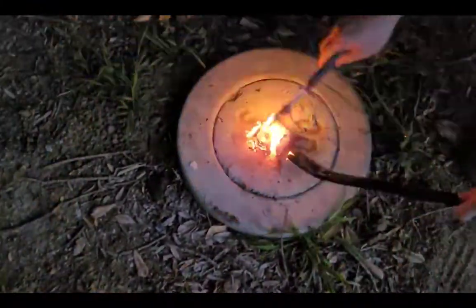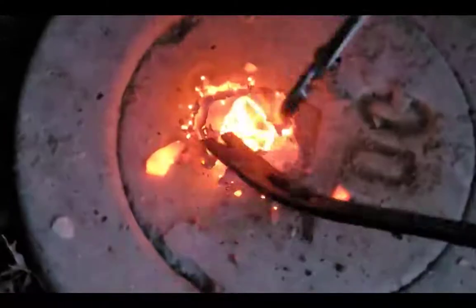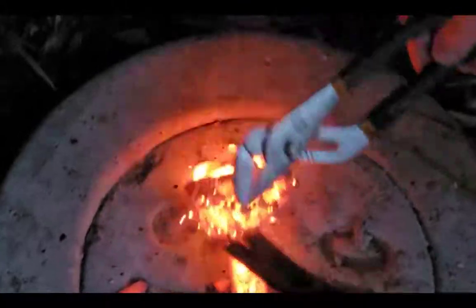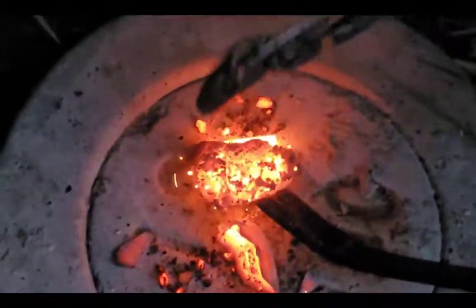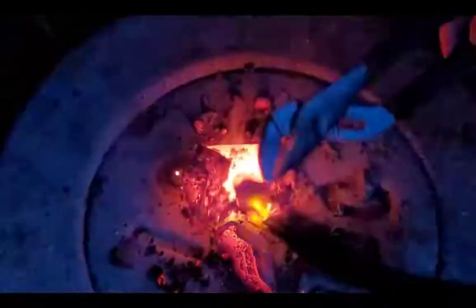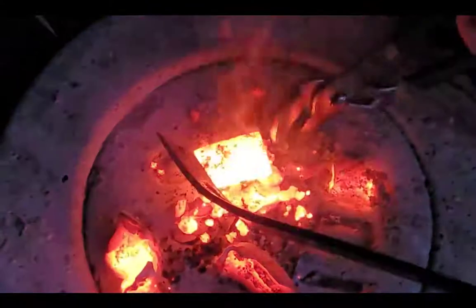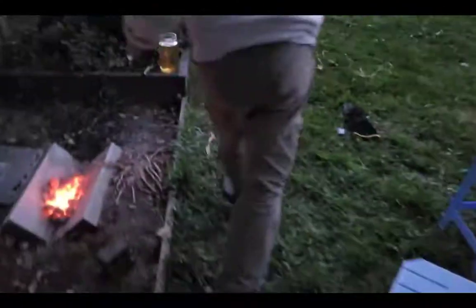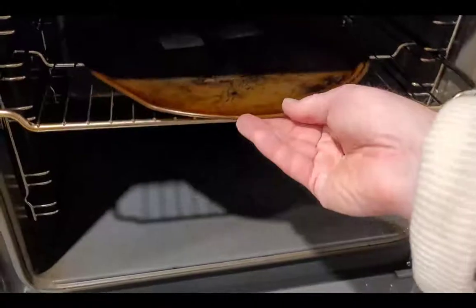After around two hours, I took out the clay and carbon wrapped sample. On a heat proof surface, I carefully broke it open. The steel inside looked like it had been heating up very well, and hopefully had been absorbing carbon from the charcoal, salt and flour mixture wrapped around it. Then I quenched it in oil, just like with the non-carbon wrapped sample. After they had cooled down, I tempered them in the oven on an old pizza tray for an hour at 200 degrees.